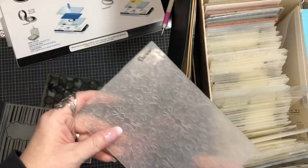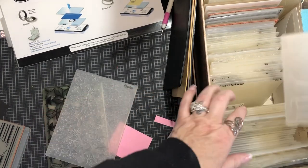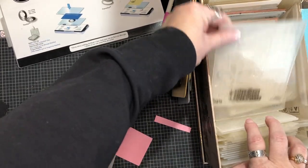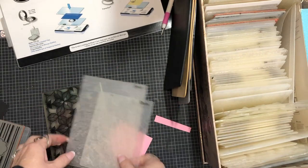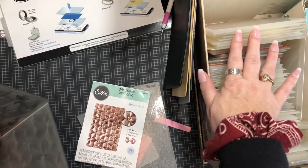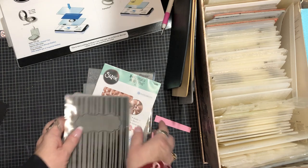Cuddlebug folders work on the same machine as Darice does, same as Sizzix does, and I'm sure there's a plethora of others out there. They come in different sizes. You also get your 3D ones - I only have one or two of the 3D folders, not many, but I love them a lot. They give you a really good impression and they are a bit thicker. We'll show you that one. Let's just get started.